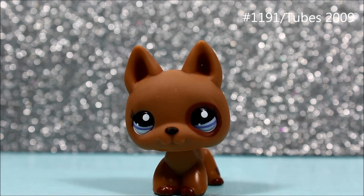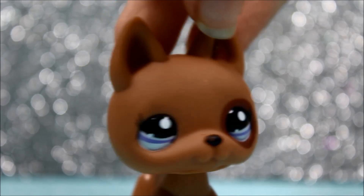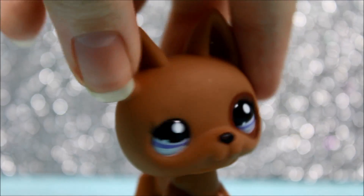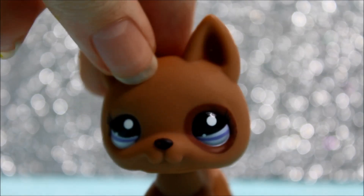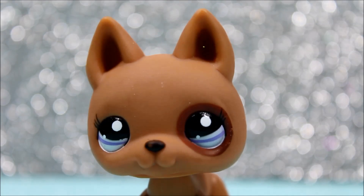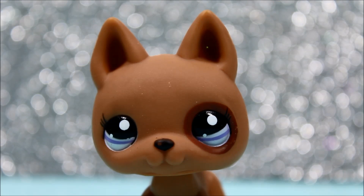We are now down to our last pet, and I got this German Shepherd. This German Shepherd has been on my wish list for such a long time and I'm really happy I got her. She is so pretty and I love her colors, and she's in perfect condition. I love her so much — I just love her eyes and everything. She's just so pretty. We could just stare at her all day.